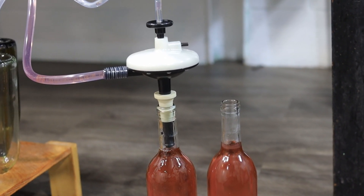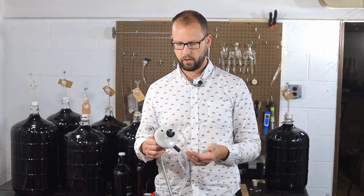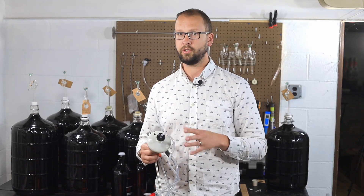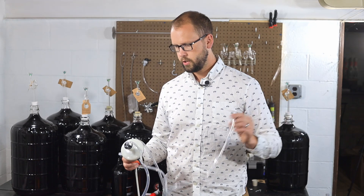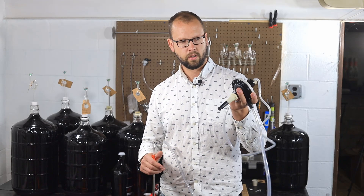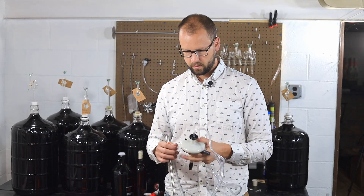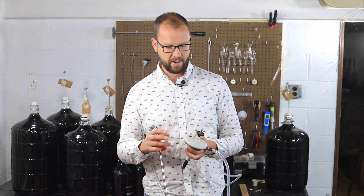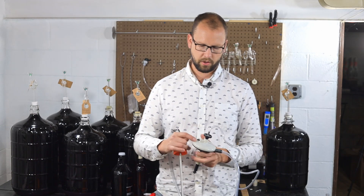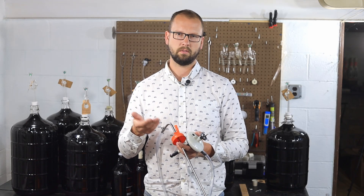This bottle filler has a lot of simple advantages over the Ferrari and over the basic wand style fillers. First, it actually shuts off — the most important thing about an automatic bottle filler. Second, you can start your siphon by sucking on the vent tube; just put the filler in a bottle, click it as if you're going to start it, and suck on the vent tube. It also has an adjustment screw to dial in the shutoff sensitivity. If you turn it counterclockwise it'll shut off more easily; turn it in and it'll be less sensitive.